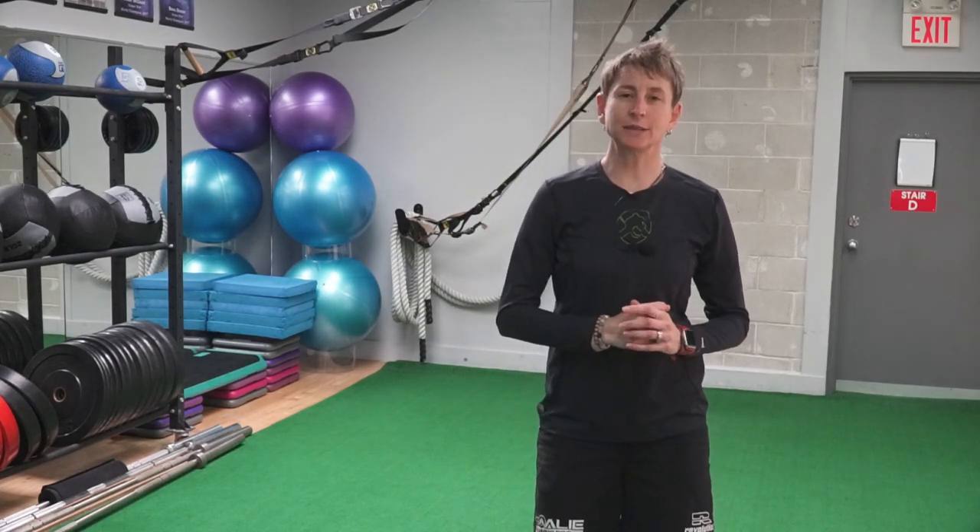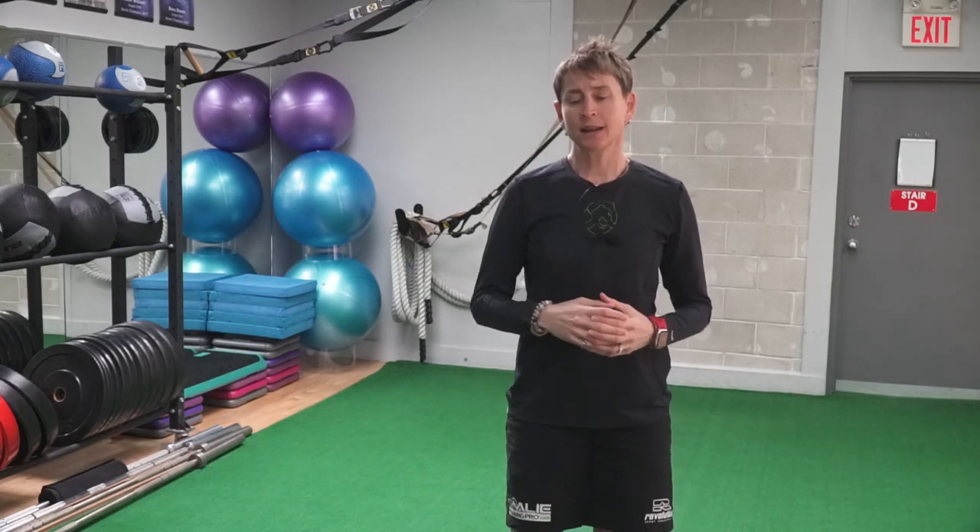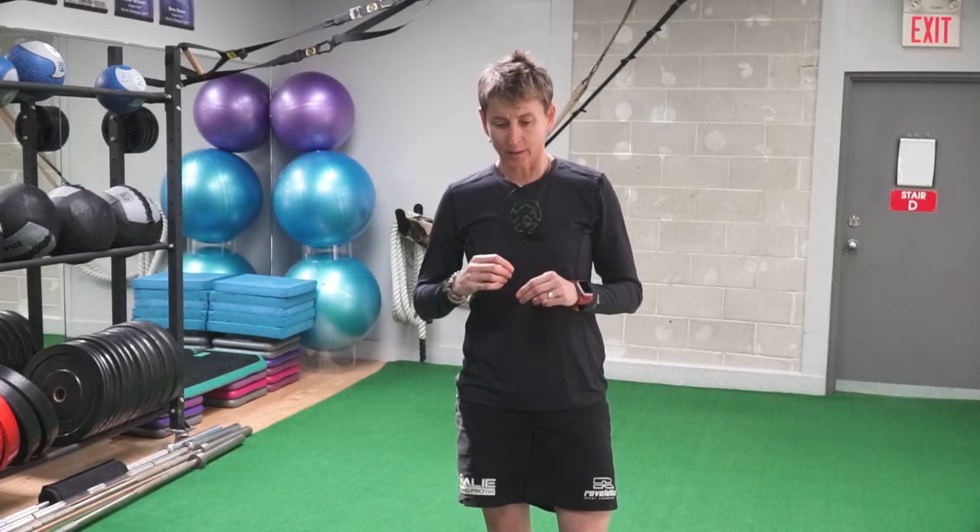Hey, welcome back to Goalie Training Pro TV. Being quick and agile from your butterfly is a make-or-break ingredient for you. It's part strength, part power, part skill. Today I'm going to give you three exercises that work on all of those elements and you're really going to feel an improvement on the ice. It's even going to help even out your strong side and your weak side — we all have one.